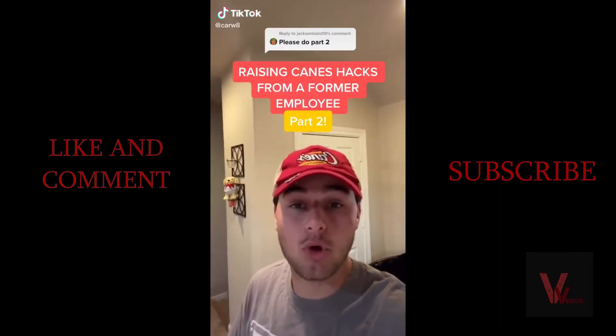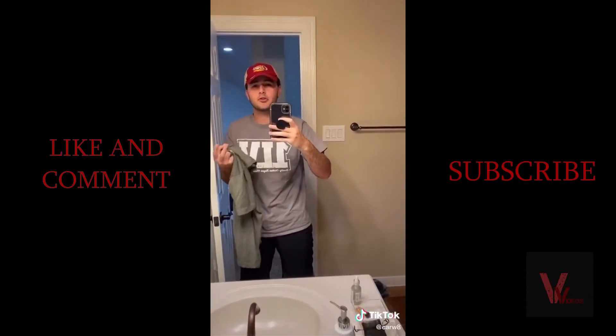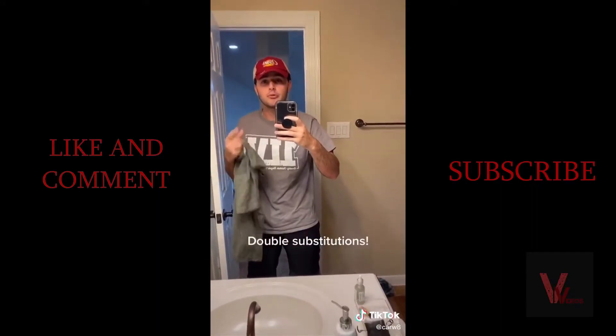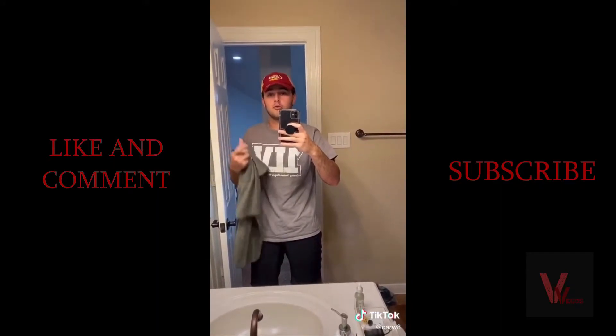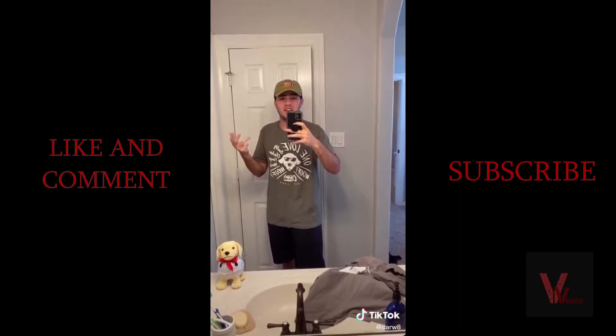Raising Cane's hacks from a former employee, part two. Everyone knows you can substitute your toast, fries, or coleslaw, but did you know you can do double substitutions — like no toast, no fries, extra extra Cane sauce? Speaking of Cane sauce, only the managers know how to make it, so the employees don't even know what's in it.